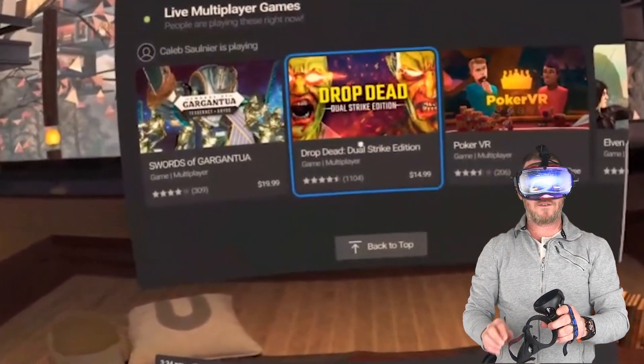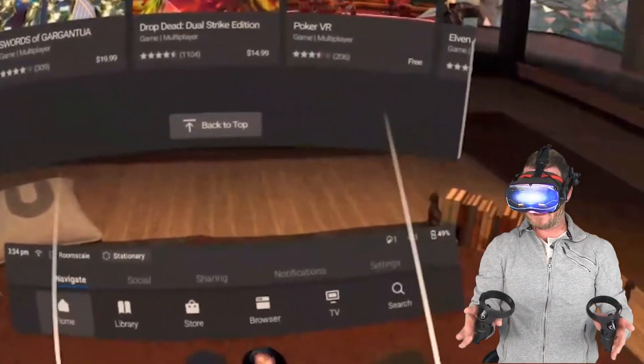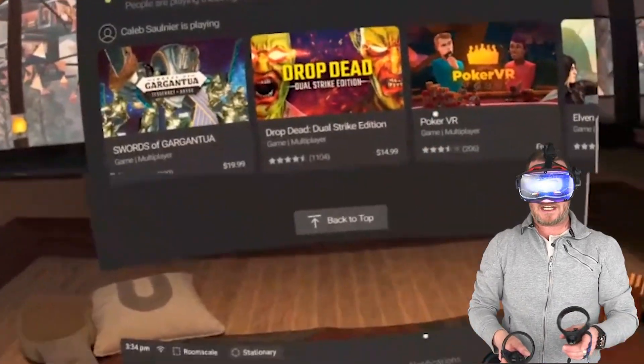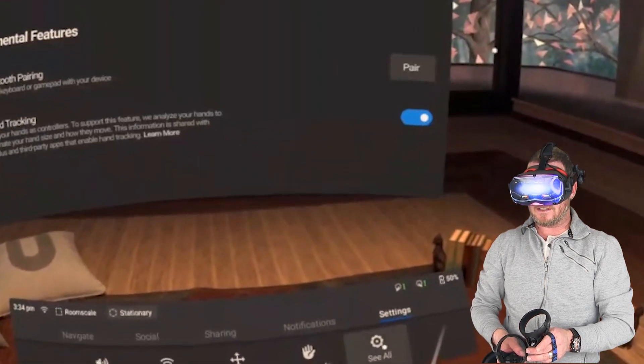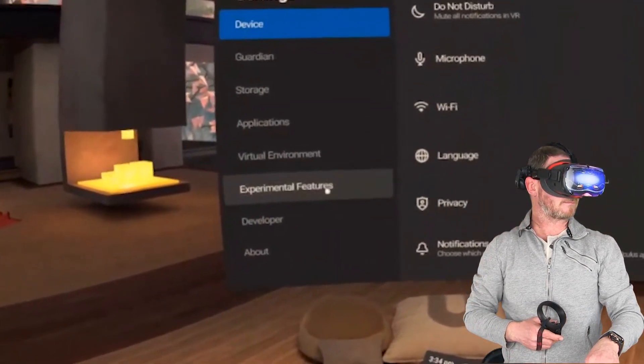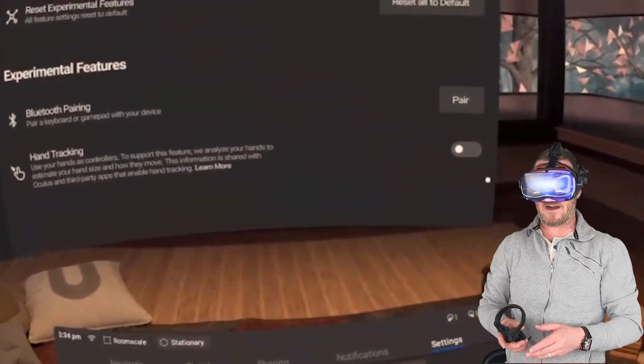Once you've got the update — or maybe you already have it — but if you follow the instructions a little later in this video and you update to version 12, you're going to have to turn on hand tracking. So you're going to go over to Settings, click on See All, Experimental Features, and then Turn On Hand Tracking.